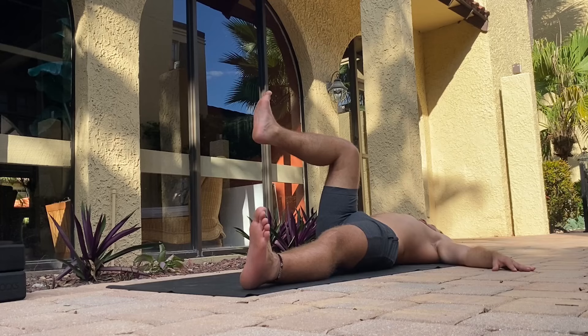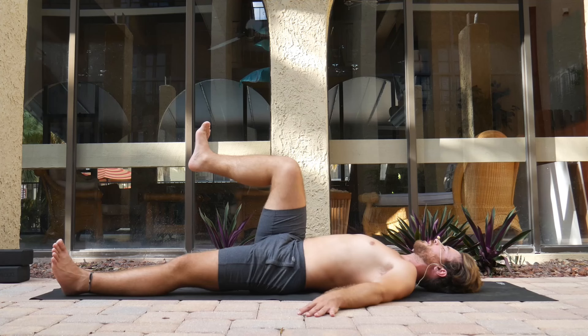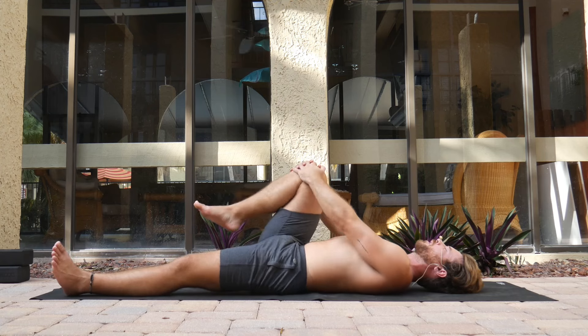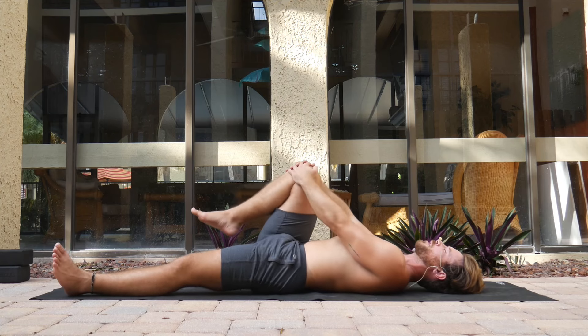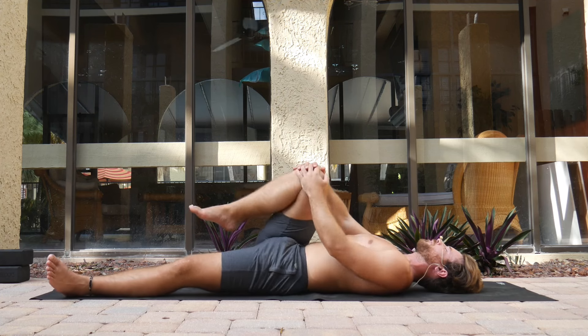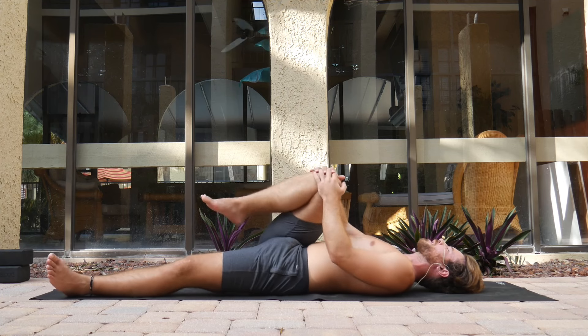Hold here for 10, 9, 8, 7, 6, 5, 4, 3, 2, 1. Draw the right knee back in and go for a few light rotations — just notice that sensation along the abductor muscle.